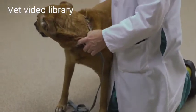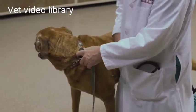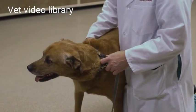I didn't get a great view inside of that right ear. So if I'm concerned about anything, it may require a little bit of sedation to take a deeper look.